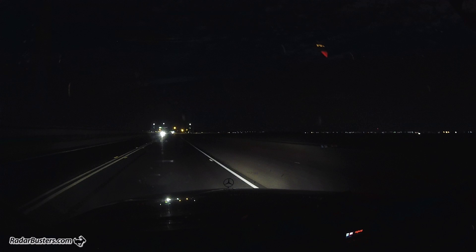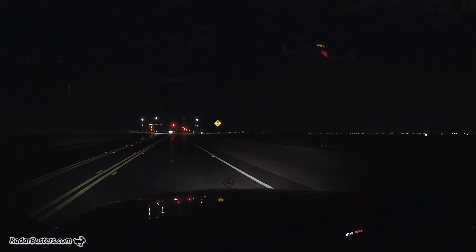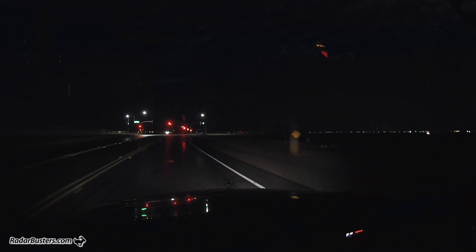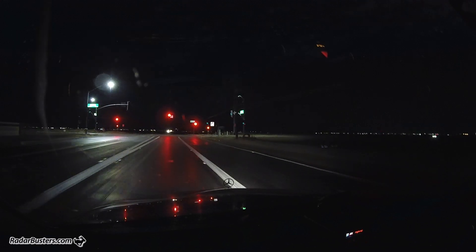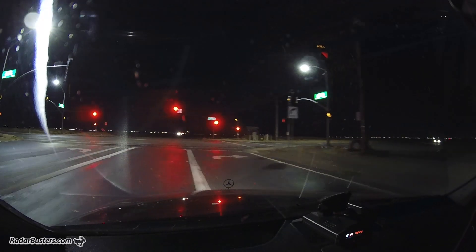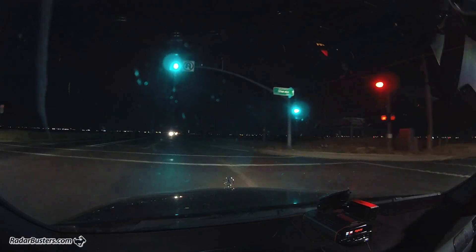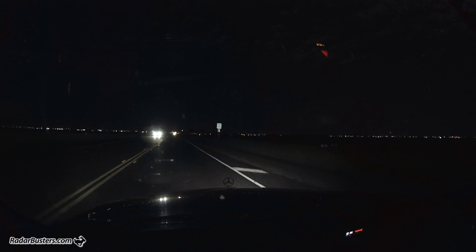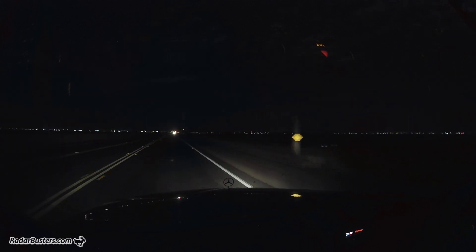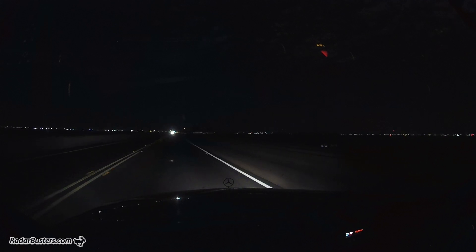Oh my goodness, these lights are brutal as well, especially when there is no one in the intersection. So far, no alert from the Redline EX.